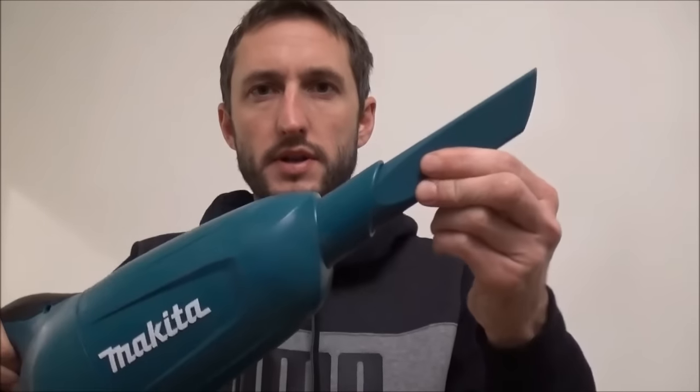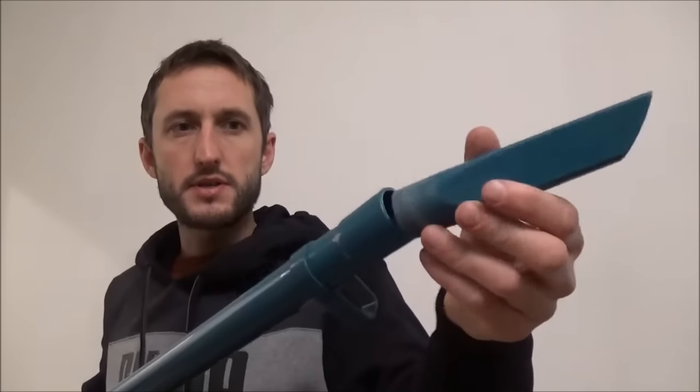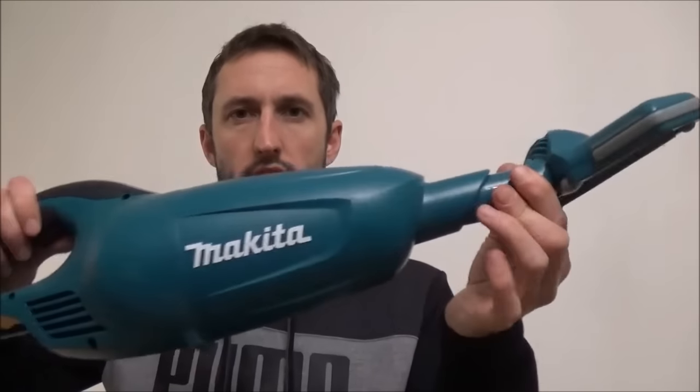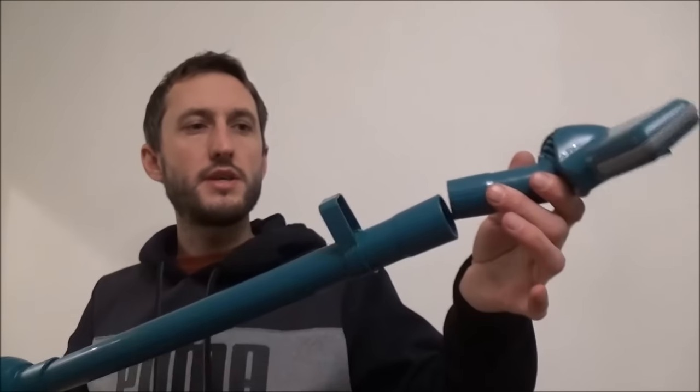You can place an attachment directly into the vacuum itself, or you can attach the extendable pole and then add the piece into the pole at the end, allowing you to hoover while stood up. The second attachment can also go straight into the unit or into the end of the extendable pole, again allowing you to stand up while hoovering.